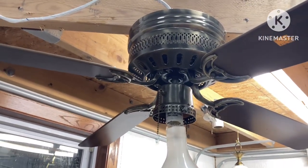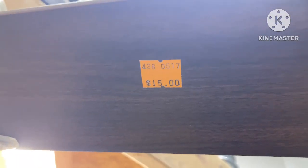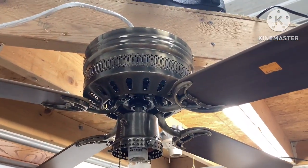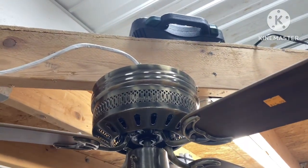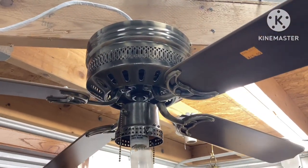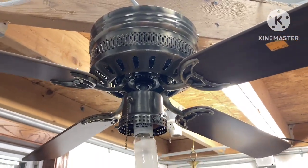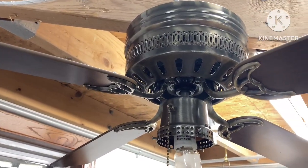I got this ceiling fan from the Habitat store for $15. Here's the $15 tag right here. I got it because it was the cheapest fan there, and I thought it was going to be in too good of condition to be from the 1990s — but the ceiling fan is from September of 1993, so this is approaching 30 years old already, and this is probably as cheap as you could get a fan back in the day.